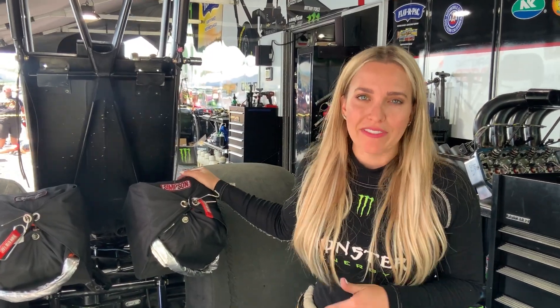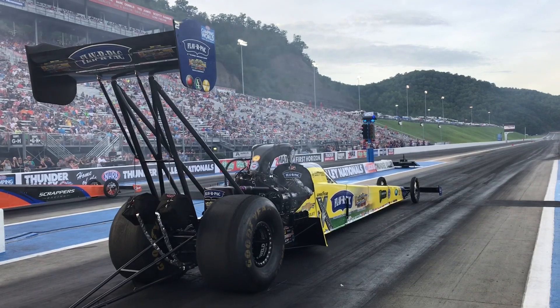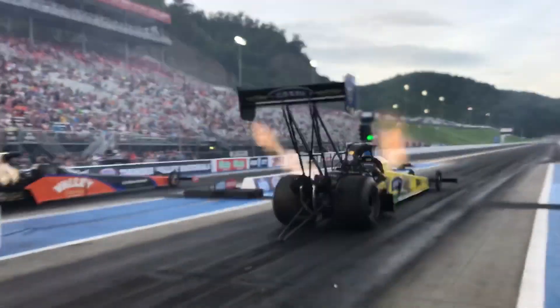These are my parachutes. They are my own design. I like packing them myself — that way I know it gets done right. When you're going 330 miles per hour down a thousand-foot drag strip in less than four seconds, I want to make sure my chutes deploy.